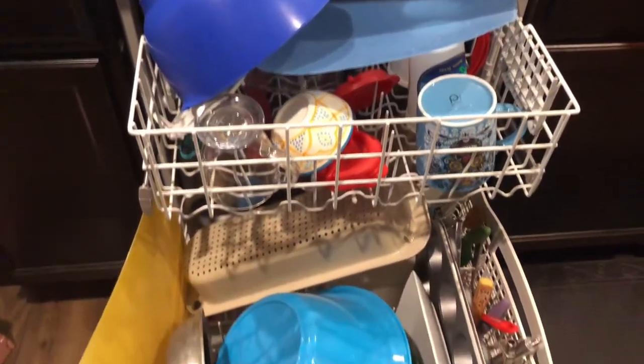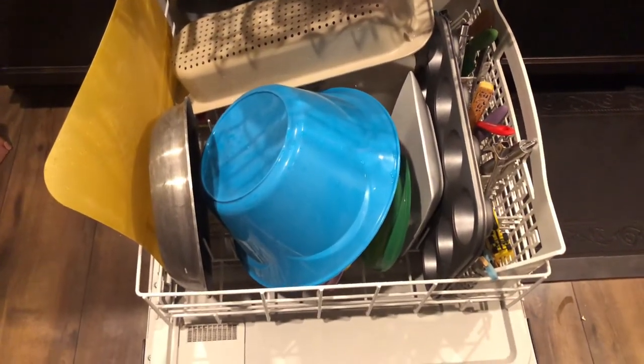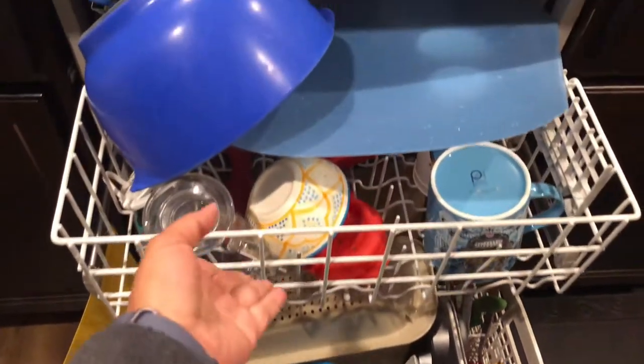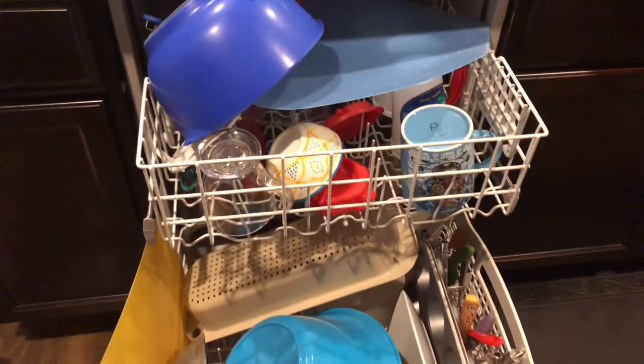Let me know what you guys think down in the comments. Do you use a rinse aid, or should I try something else to fix the drying on this dishwasher? Don't forget to subscribe for more how-to videos and I'll catch you on the next one. Bye!